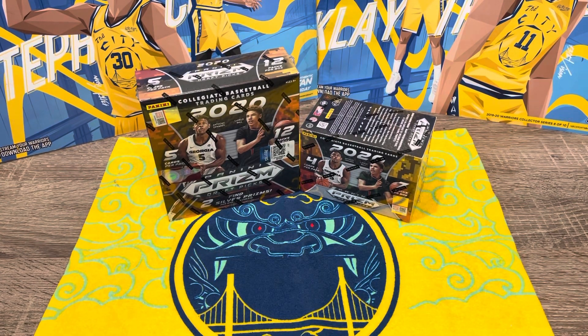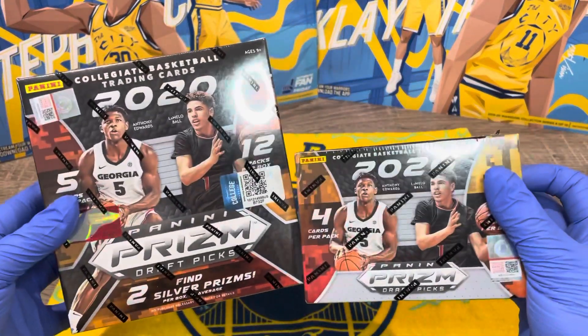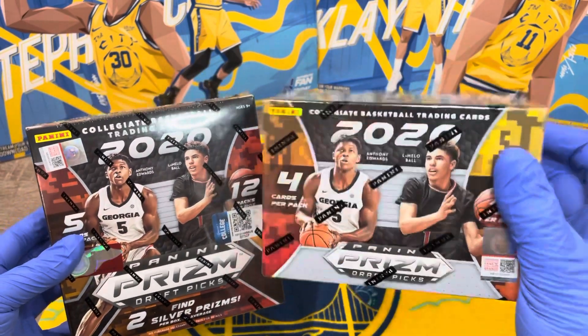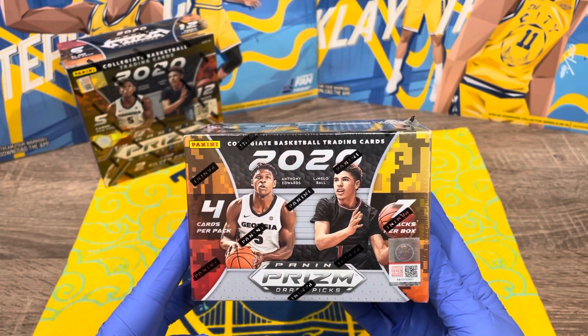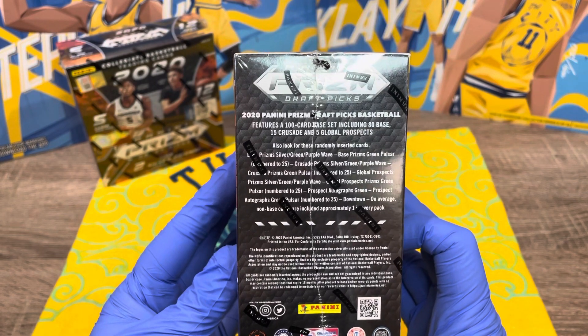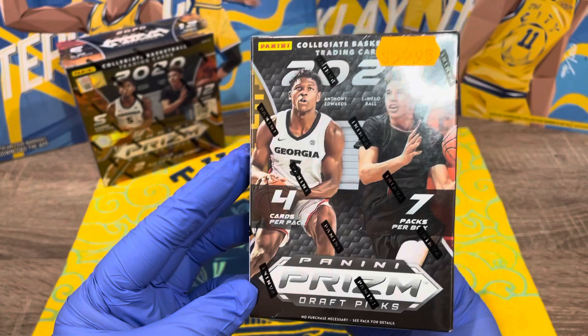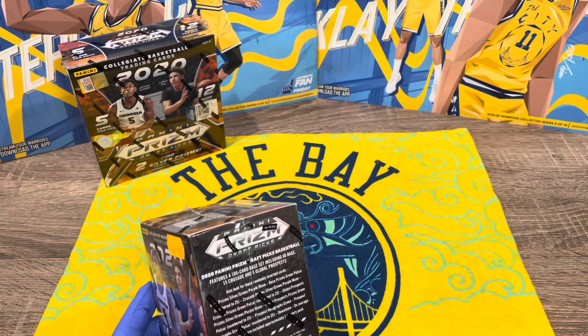Hey guys, welcome to our channel. This is our first video. Me and my boyfriend just recently got into collecting basketball cards, so we're going to go ahead and do some unboxing for you guys. We're going to start off with these two Prism boxes — we'll open the smaller one first. We're very new to this, so don't judge us.